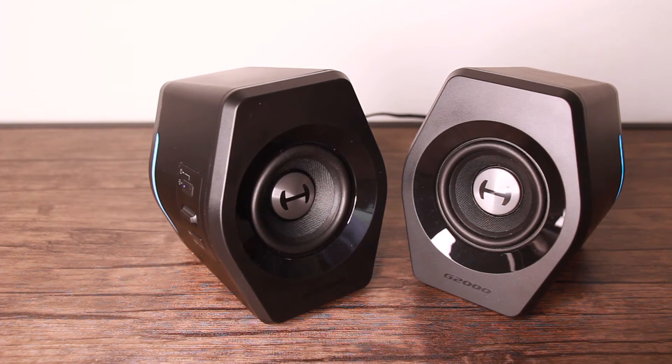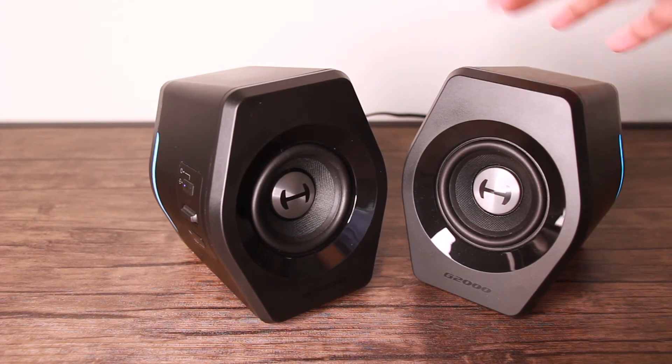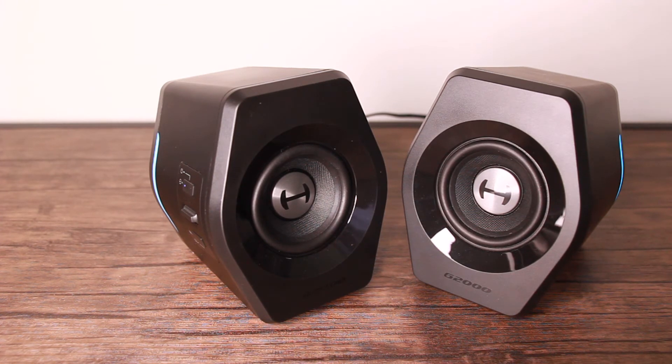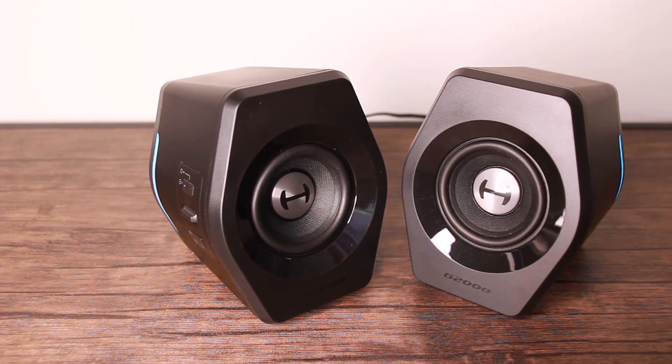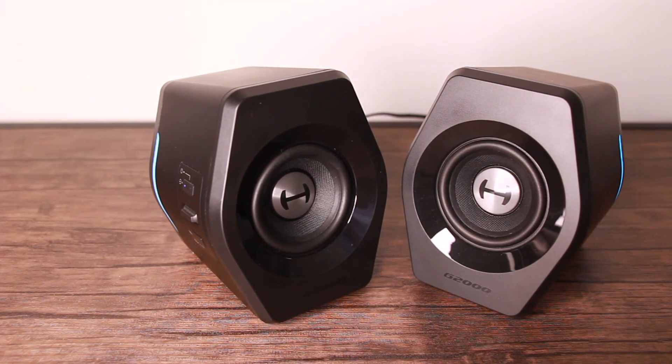I went ahead and paired the speakers to my phone. What I'm going to do now is max out the volume on the speakers using the lever, keep the volume at half on my phone, and play a little audio from one of my videos, gradually increasing the volume one tick at a time. My camera will adjust for the volume so it won't sound like it's increasing, but you'll hear my voice gradually drown out, which should give you an idea of how loud these speakers get. It's already really loud at only half volume.